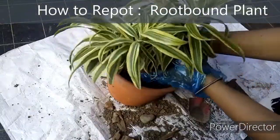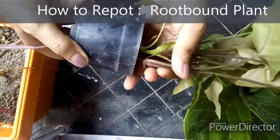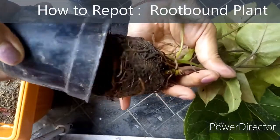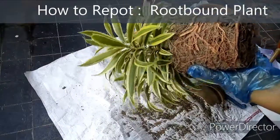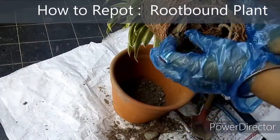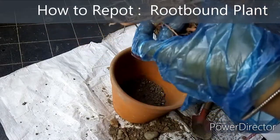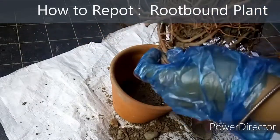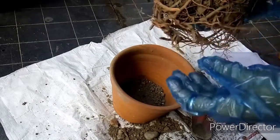Now for repotting a root bound plant, if your plant's soil is a little moist it will be easier to take out the plant from the pot. Take out all the pebbles from the previous potting if there are any. Now gently untangle the roots a bit with the help of your fingers. This will encourage the roots to expand in the new soil.